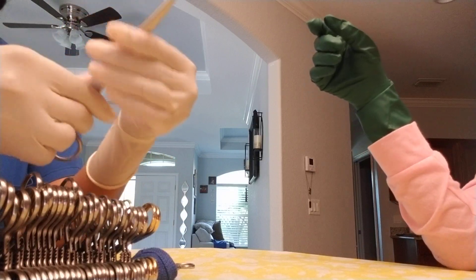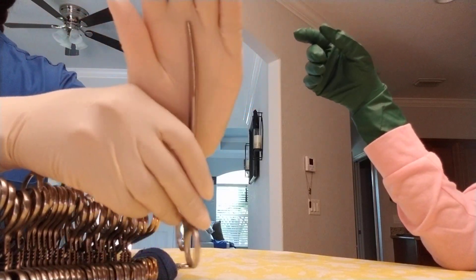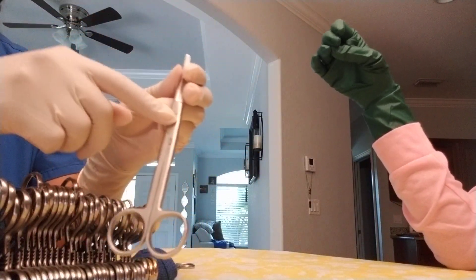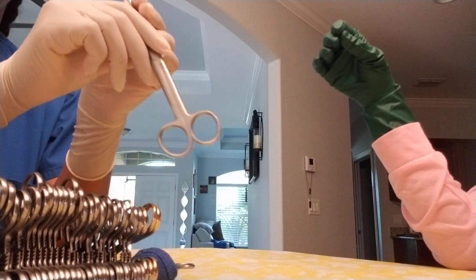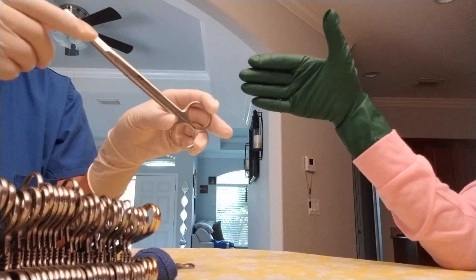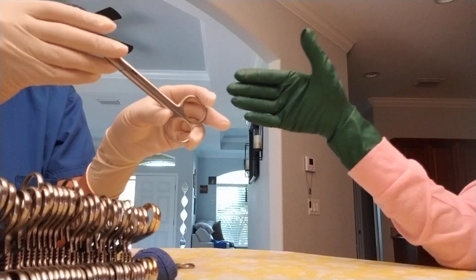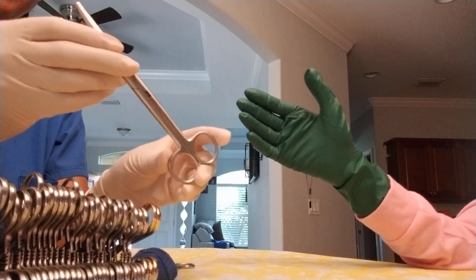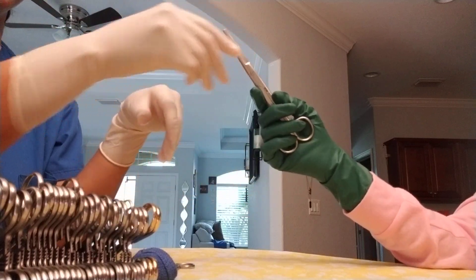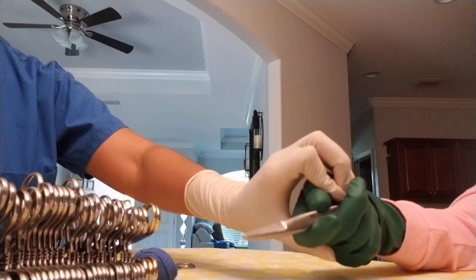Curved scissor — slight curve. Again, screw is up. When you hand it, you're handing it so the curve is going to face up once they start using it. So I'm handing it right now with the curve facing the surgeon in their hand. And when they cut, they're going to cut and use it.